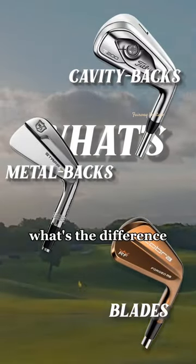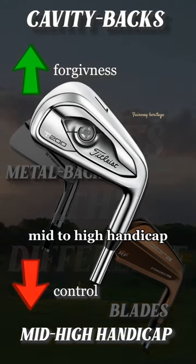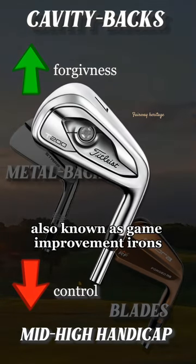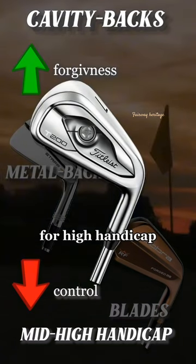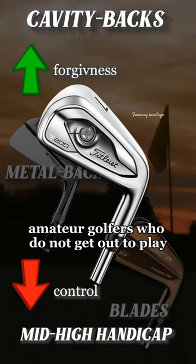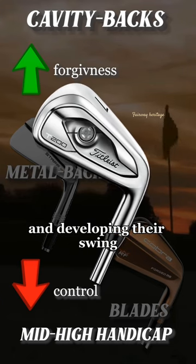Which type of iron is right for you? What's the difference? Starting with cavity backs — mid to high handicap, also known as game improvement irons. They're designed with forgiveness in mind for high handicap amateur golfers who do not get out to play frequently, or beginner players who are just learning the game and developing their swing.